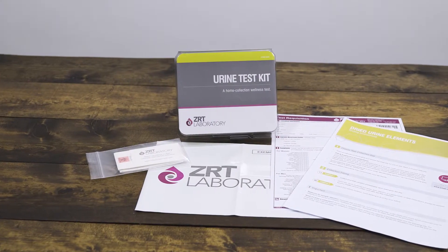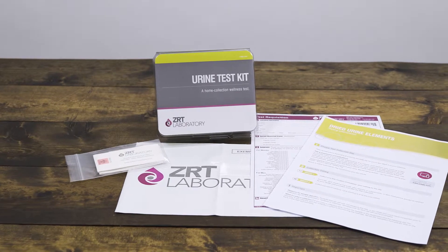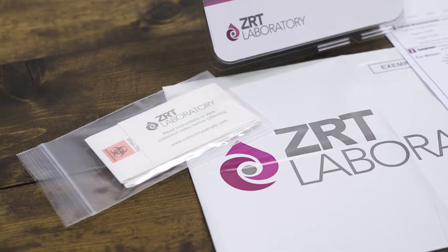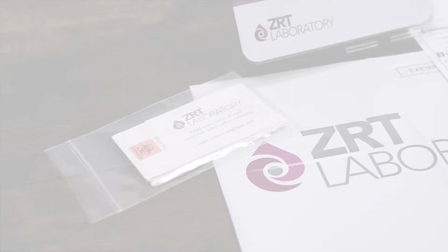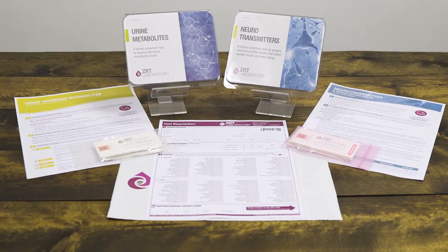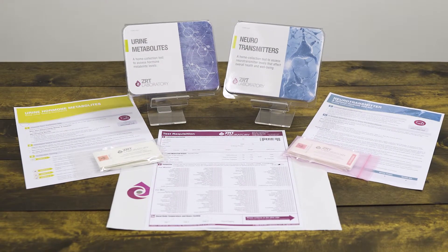Next, lay out the materials that came in your test kit. For elements testing, there will be two urine collection cards — one to be used in the morning upon waking and the second to be used at bedtime. For neurotransmitter and hormone metabolite tests, there will be four cards.